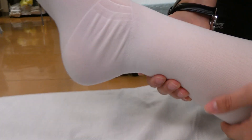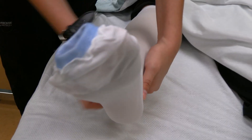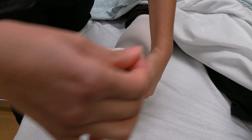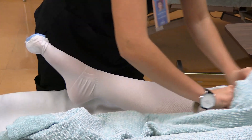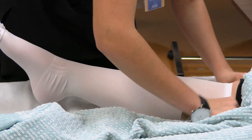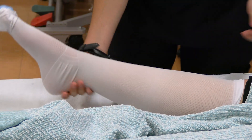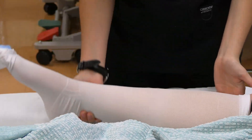I'm going to make sure that the heel is on the heel box. Make sure there's no pressure around the toes and that the stocking is smooth and wrinkle free. I'm going to have you lift your leg on the count of three — one, two, three. And we're going to put it back down — one, two, three.